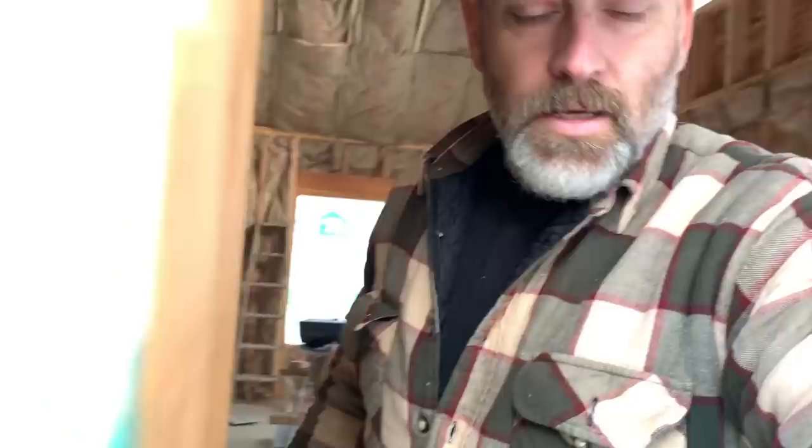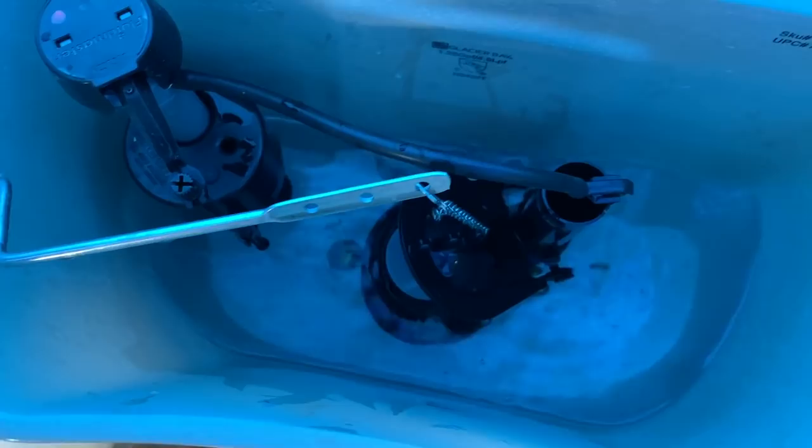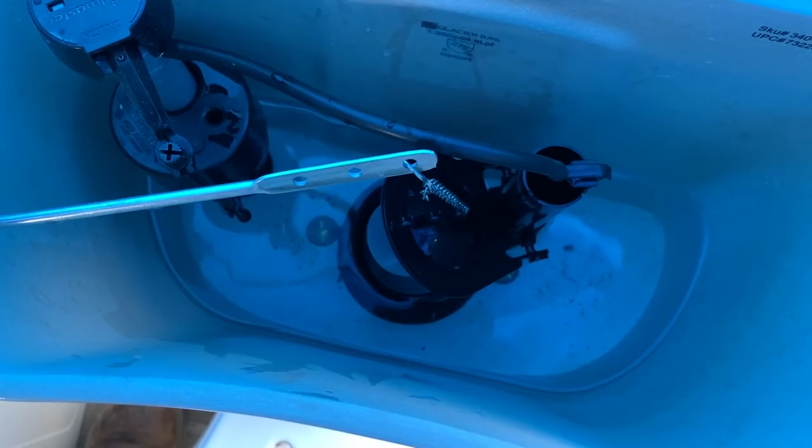Hopefully all the ice is melted by now. We put that hot water in there and it did great — didn't crack or anything. We've been having this little buddy heater on it basically all day. It looks like the ice is melted, water is warm — flushed! All right, let's get this unbolted.